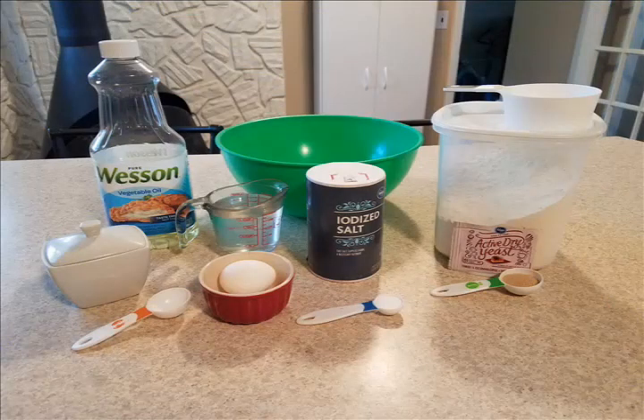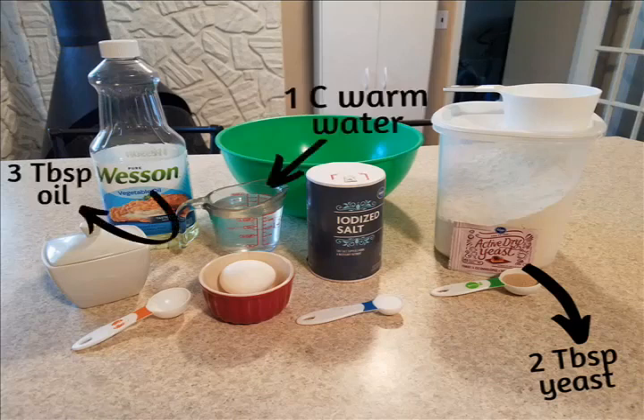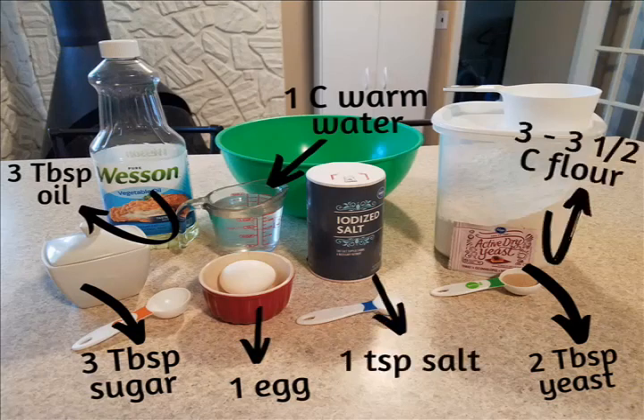The first thing you're going to need is your ingredients: two tablespoons of active dry yeast, one cup of warm water, three tablespoons of vegetable oil, three tablespoons of sugar, one egg, one teaspoon of salt, and three to three and a half cups of flour.